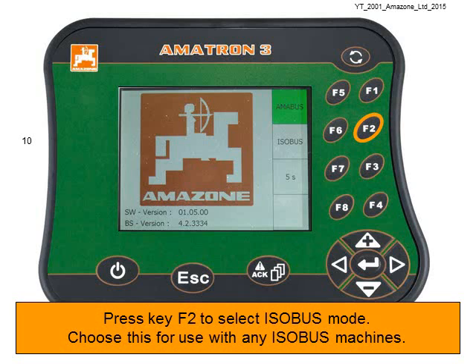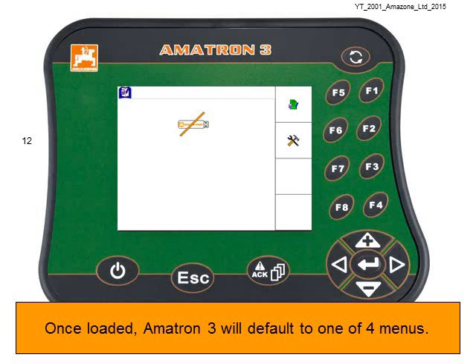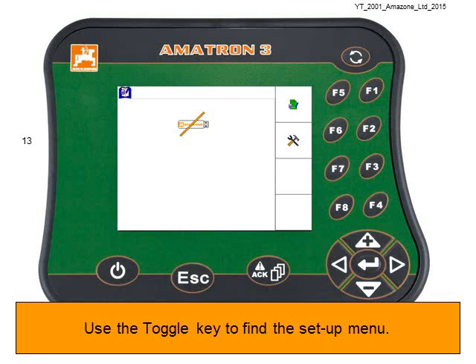Choose Isobus mode for use with any Isobus machines. Isobus machines have a nine-pin plug like this one. Once loaded, the Amatron 3 will default to one of four menus — this is the Isobus menu.